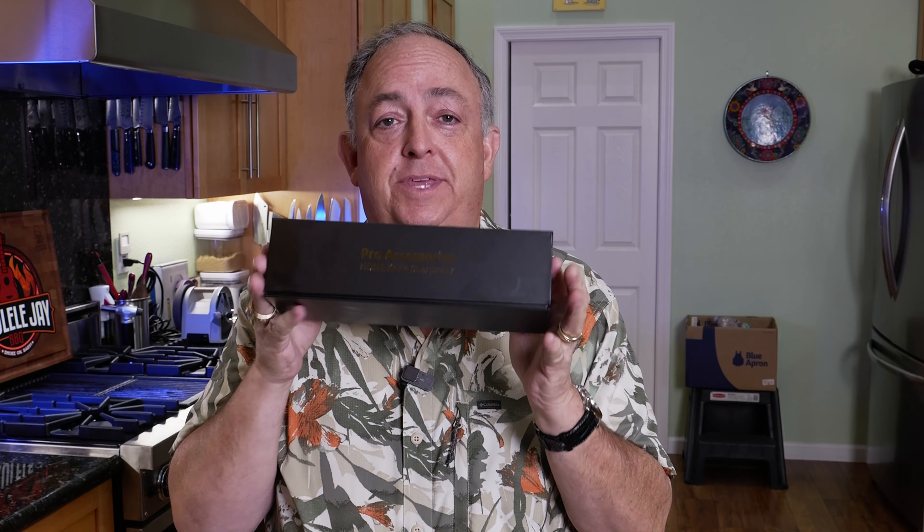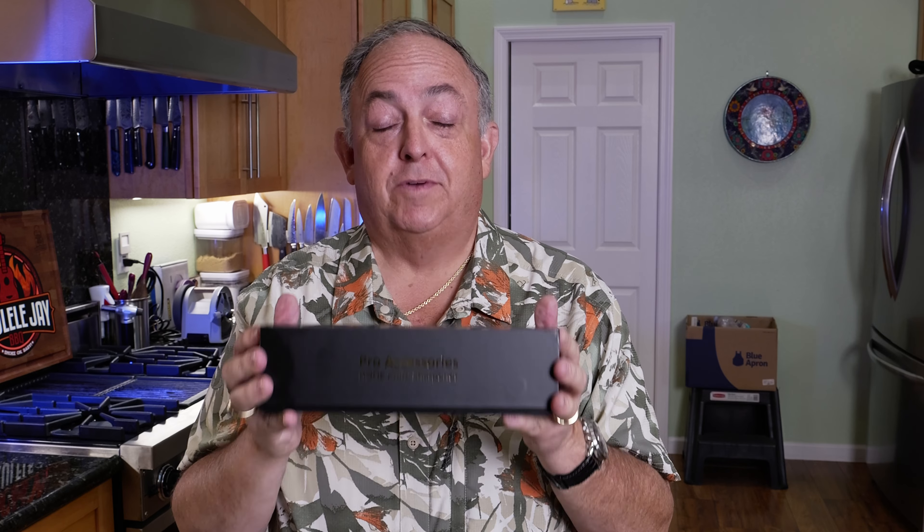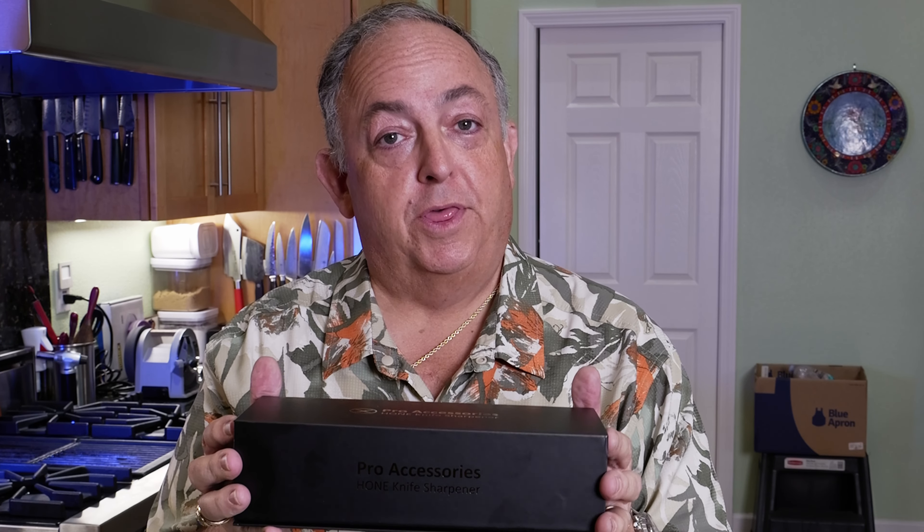I've got a lot of videos on the Hone Sharpener — go ahead and check out the rest of my channel and search for Hone to see all the videos. This is exciting; this is what we've been waiting for. This is the entire kit, going from a 200 grit disc all the way up to the 3000 grit ceramic honing disc.